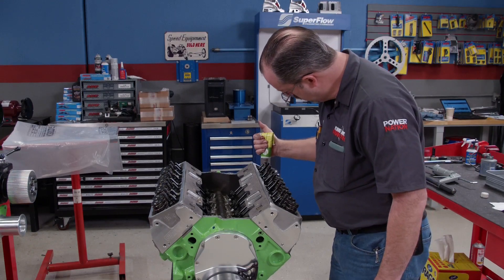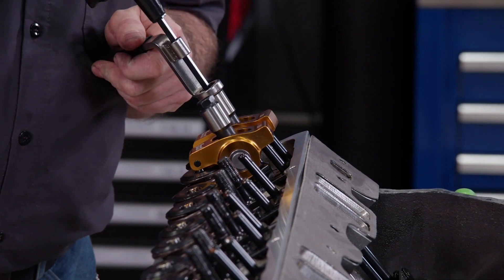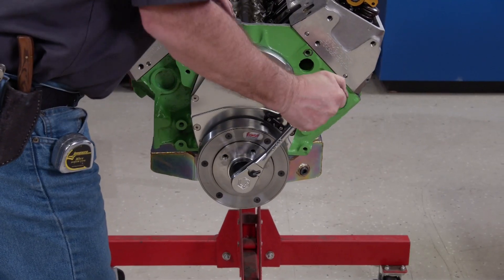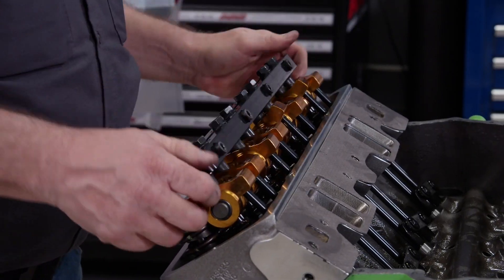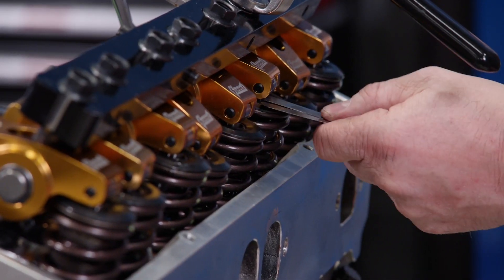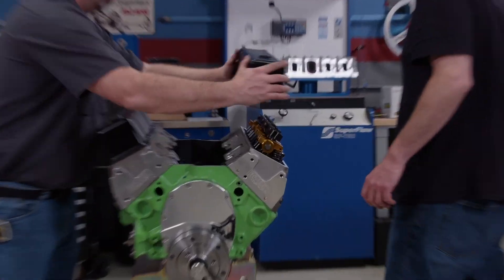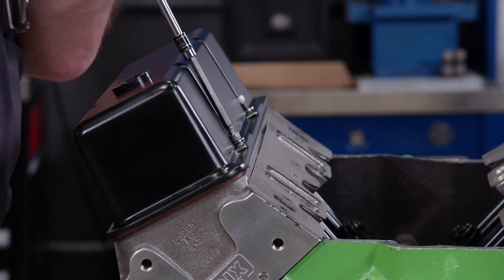The valve train goes together next: Trend pushrods, 1.6 ratio roller rockers, and a stud girdle. Cold lash settings are 14 thousandths on the intake and 16 thousandths on the exhaust. When up to temperature, the lash will increase to 20 thousandths on the intake and 22 thousandths on the hot side.